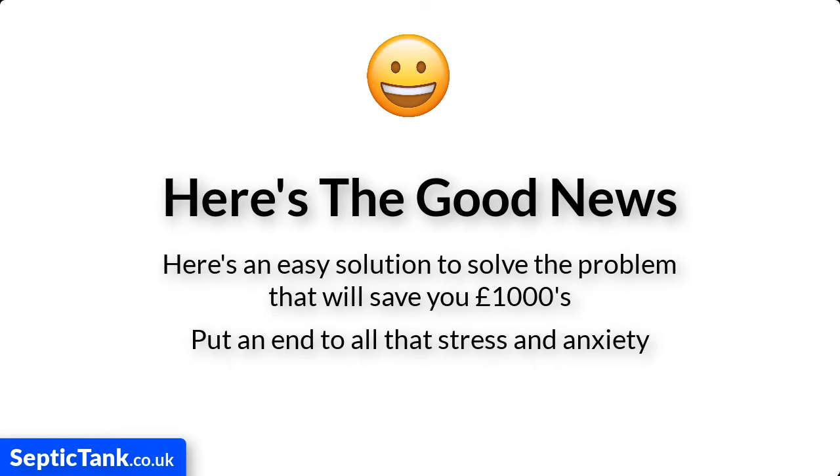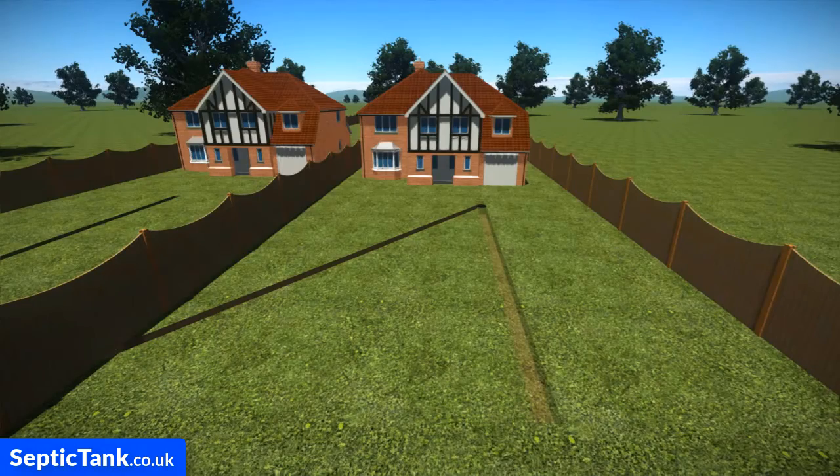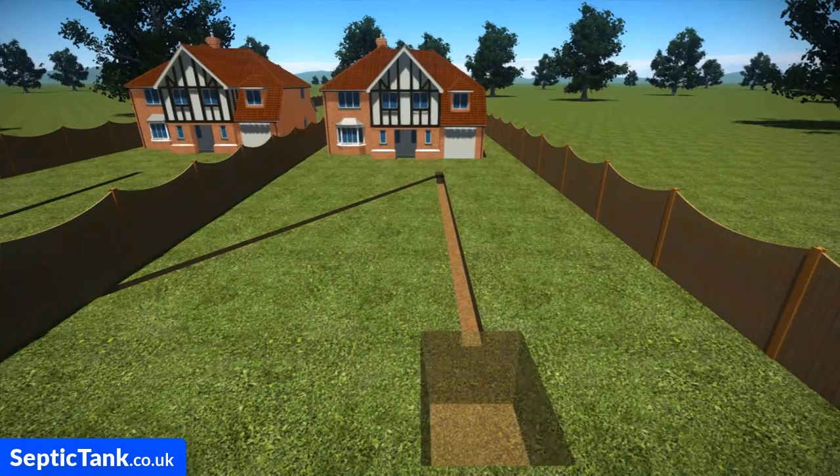It's really simple and it'll take you and your builder just a few hours to do. All you need is a septic tank and soak away kit. It really is that easy.